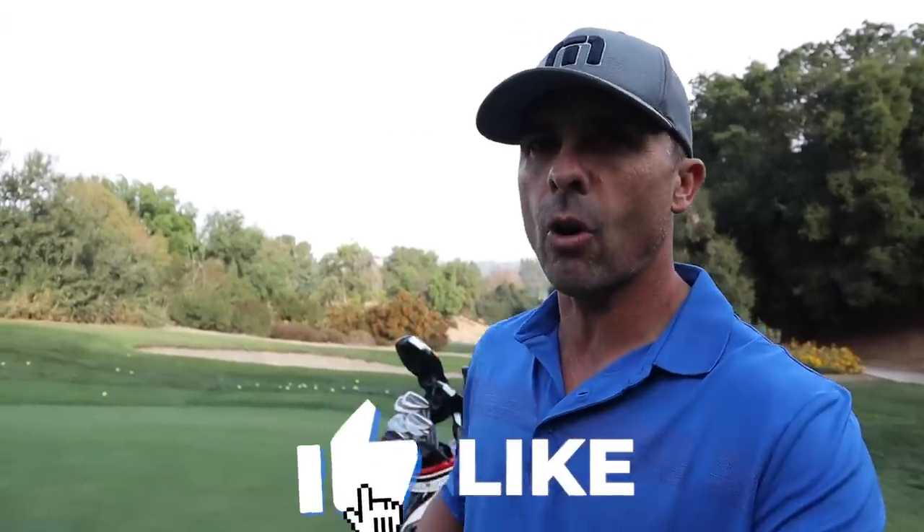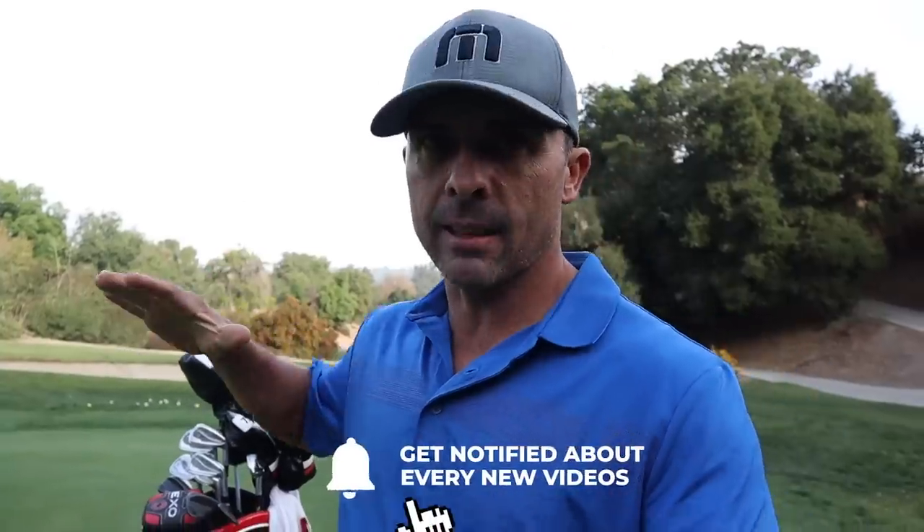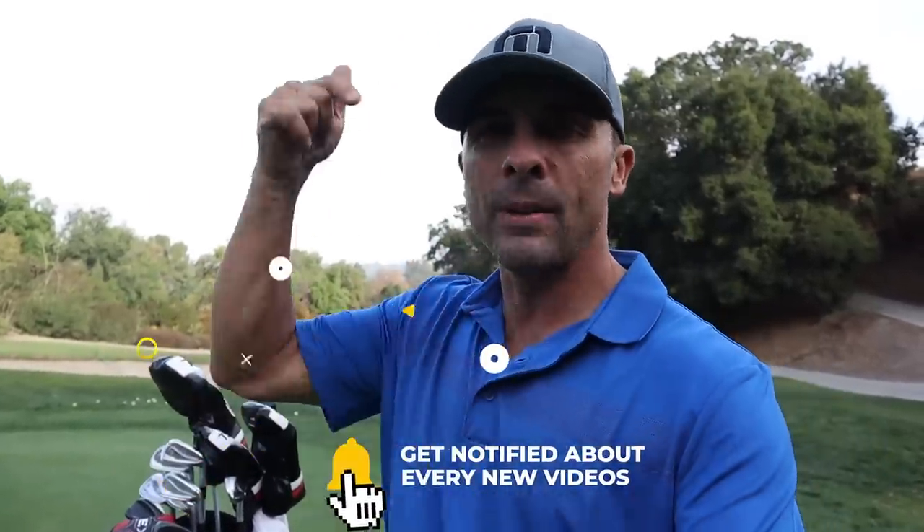Don't forget to hit that like button, subscribe to the channel if you haven't done so already, hit the bell so you don't miss anything. All the links to everything you see will be down in the description below. Depending on the device you're watching on, you may need to scroll down, show more, hit a little triangle — everybody's got a different device and a different way they're watching. Fish around, it's there. I bet you're curious what's in here.